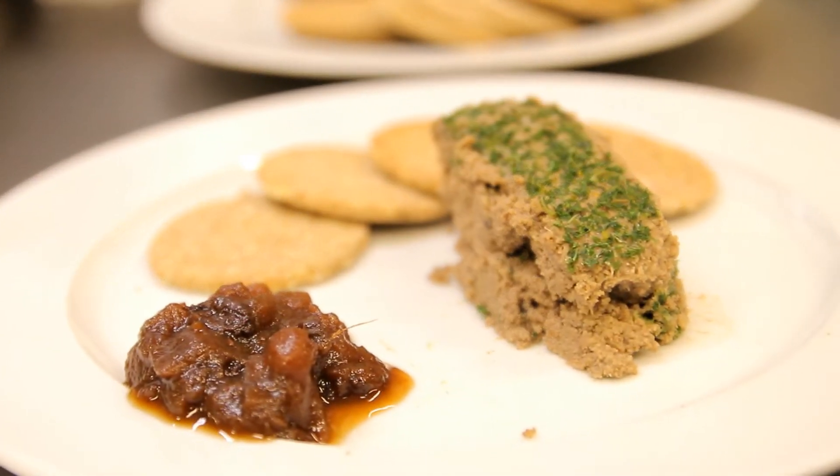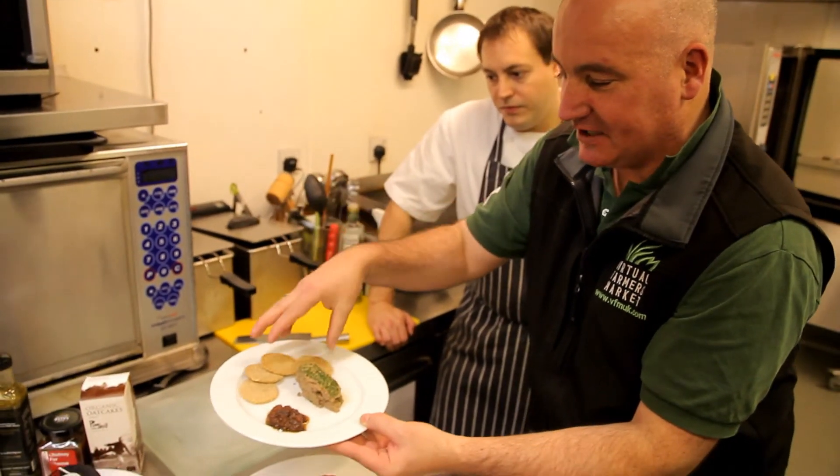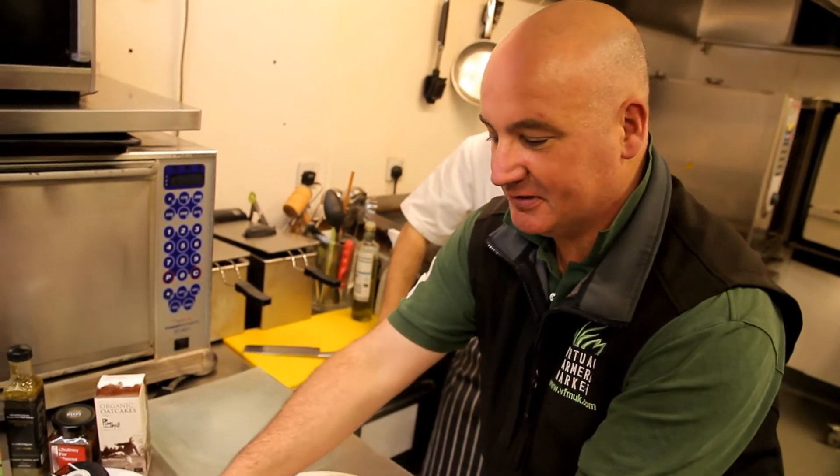So the meal I put together for this week: pâté starter from Patchwork — that's the Brandy and Herb pâté. We've got the Henshaw Woods chutney for cheese and really nice oat cakes from Pimhill. Simple starter, just nice and easy, and if there's two of you, you're probably going to be left with half the pâté for another day.